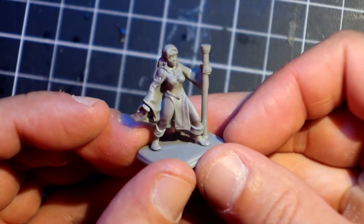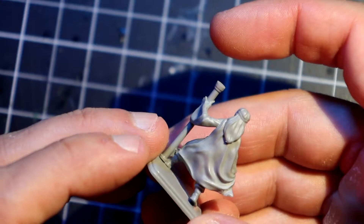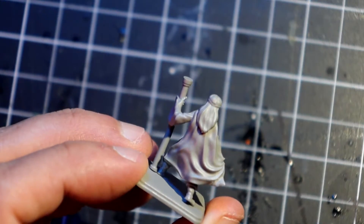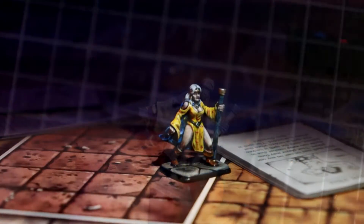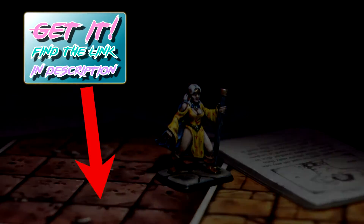On the quality side, there was one small bubble that I fixed very easily, but the sculpt is crisp and I really had to look hard to find any mold lines. I made sure to leave some links in the description so you can get yourself a copy if you like the sculpt.